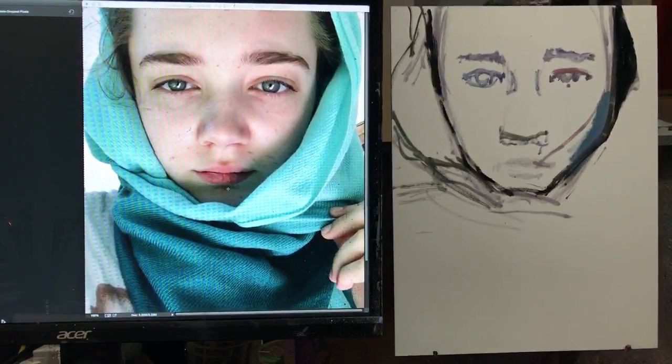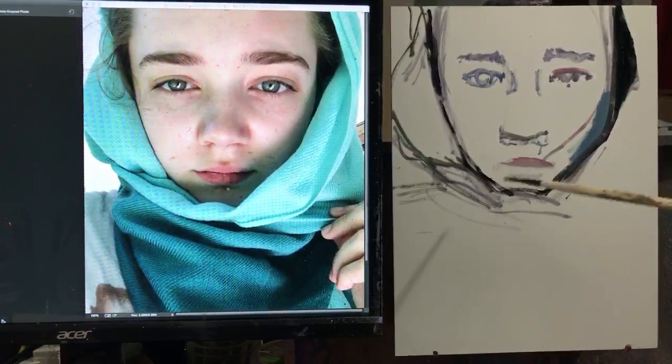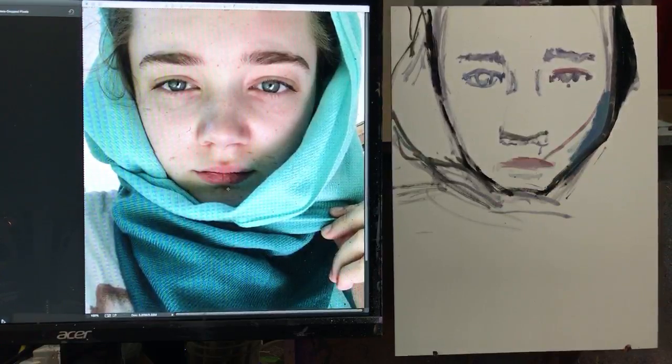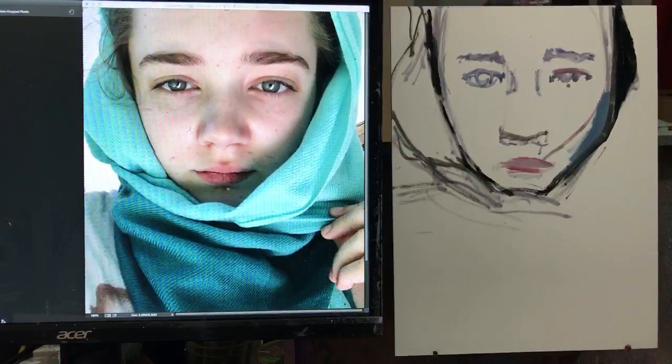I like to paint with a creamy, milky consistency for most of the painting. As I get toward the end I tend to come in a little bit thicker, especially where the highlights of the face are or lighter areas of skin — I find it more interesting if those areas of paint are thicker and more textural, and that helps them come forward in space.